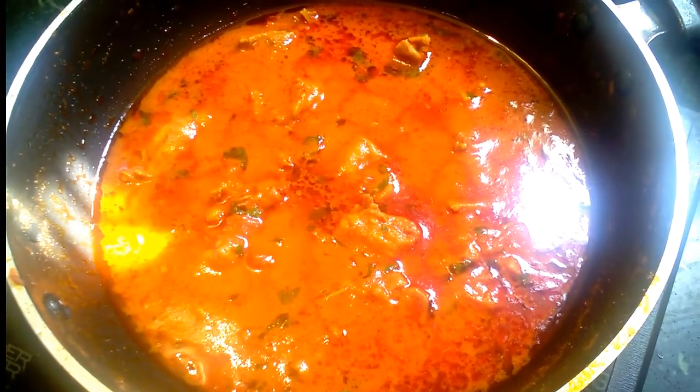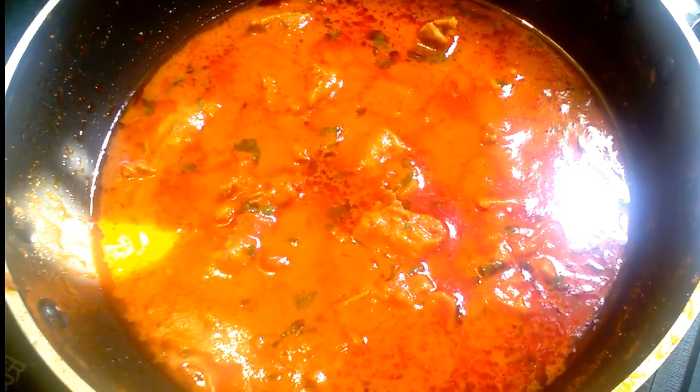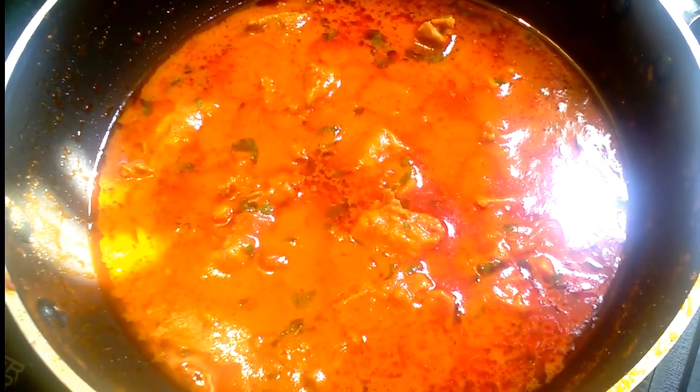This is a traditional chicken gravy. This gravy is a combination of rice, chapati, naan, ugliki, dosi.